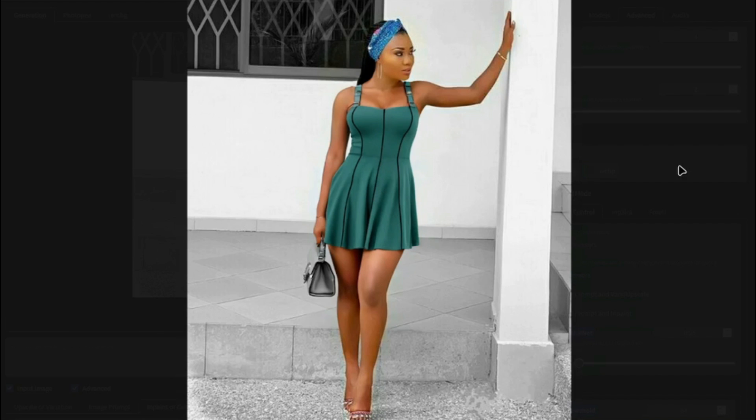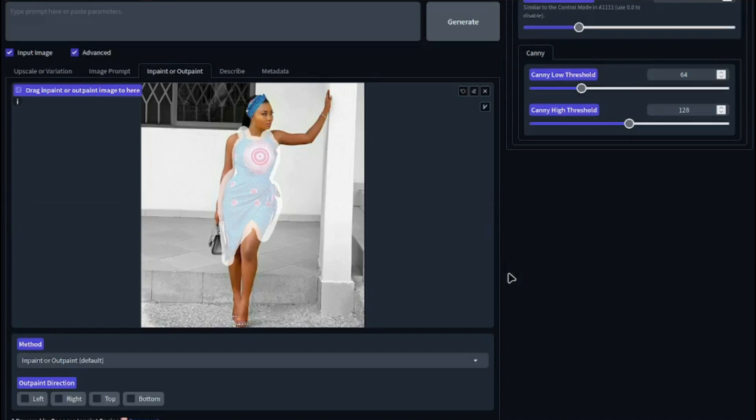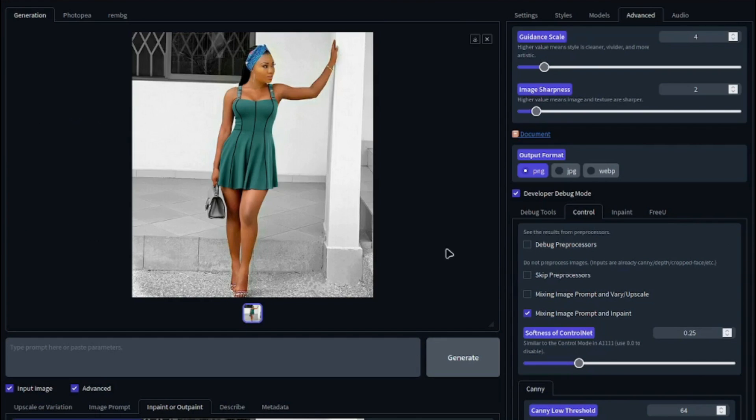So there you have it — this was the exploration of how you can change dress very easily with the new updated tool of Focus, which is Defocus AI. I hope you liked this video, and I'll see you in the next one. Until then, take care. Bye!